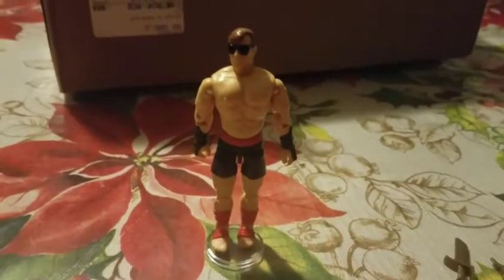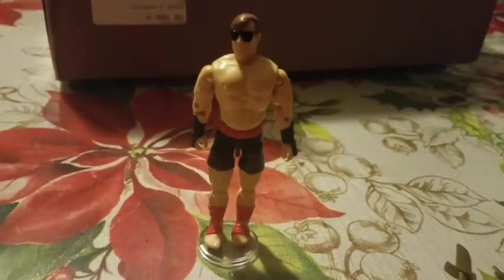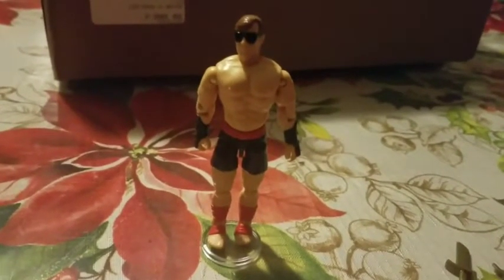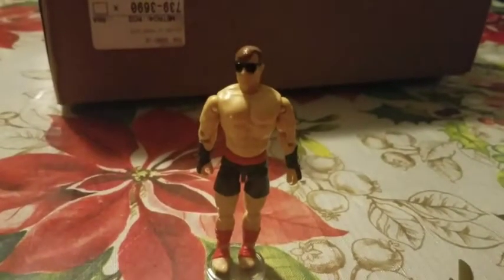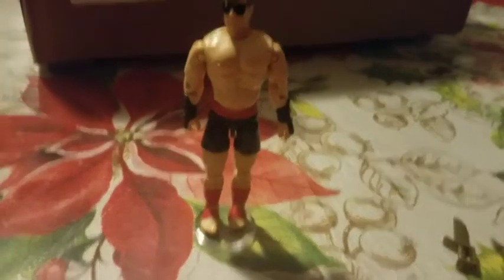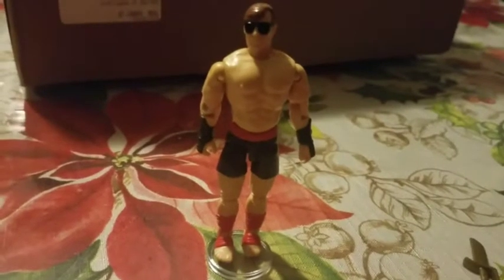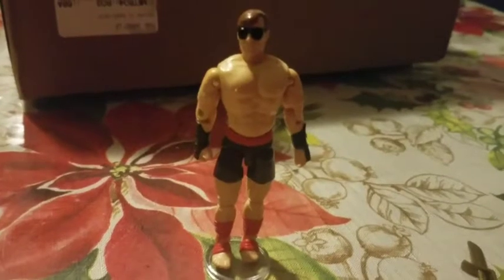Fun fact about Johnny Cage's appearance in the first Mortal Kombat game and in this figure: Mortal Kombat originally started off as a video game adaptation of the movie Bloodsport. However, Midway Games was not able to obtain the license for Bloodsport and the project fell through. So when they started working on Mortal Kombat, they decided to make Johnny Cage based on Jean-Claude Van Damme. That's why he wears the kickboxer motif — it is similar to how Van Damme dressed in the Bloodsport movie.